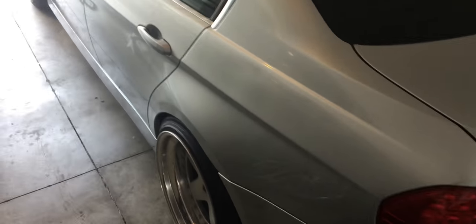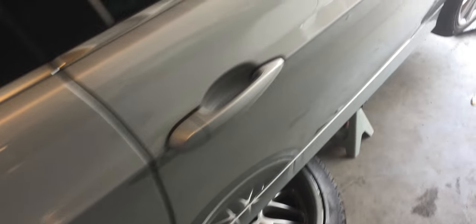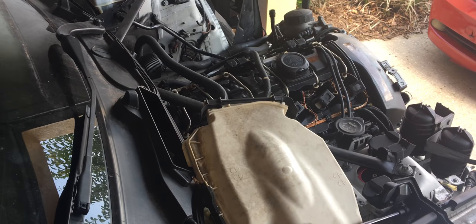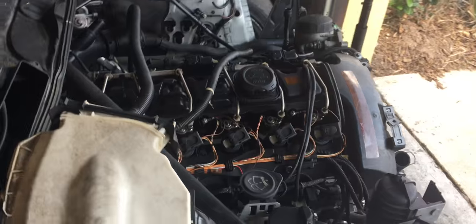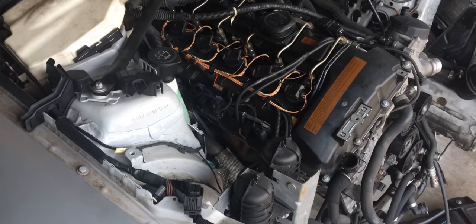I'm going to go ahead and get this car up and running. The only thing I have left to do now is drop the exhaust and then find a cherry picker or engine hoist to pull this motor out. That's the last thing I need, and the only issue is I have nothing to transport it in, so I'm trying to figure out how to get one here and get this project moving.